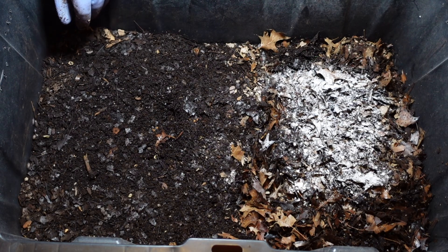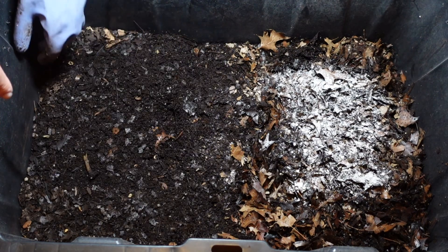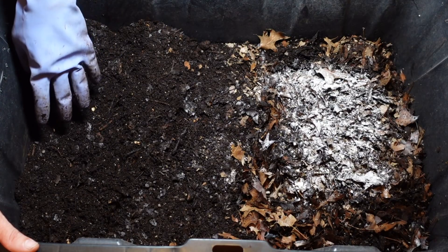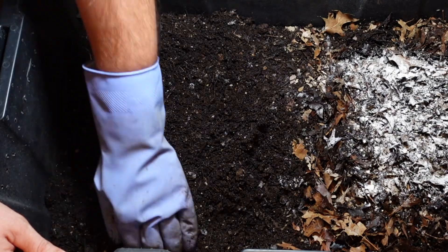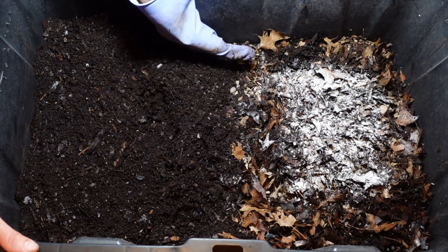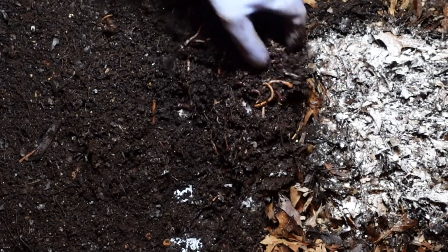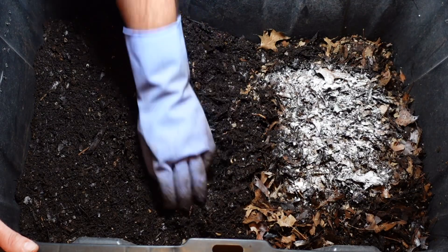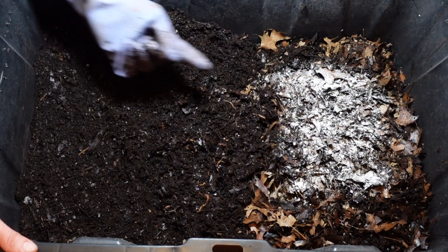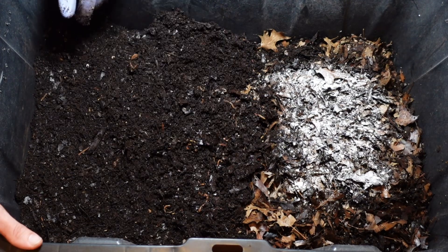One thing I'm interested to see is if this side still has a lot of worms in it. The other day this side didn't have much, but this side still had quite a few. This section here looks really good — and there are still some worms right in there. I don't want to add them back into an area that doesn't have any worms. I'll leave them there and hopefully they start migrating into the feeding area, then I can come in, harvest this section, and hopefully get most of those castings out too.